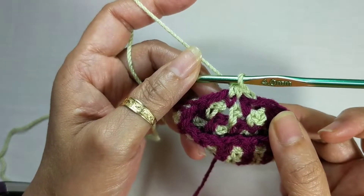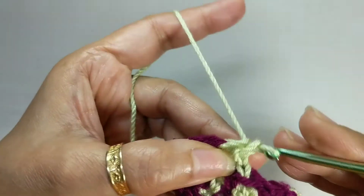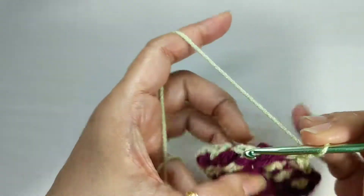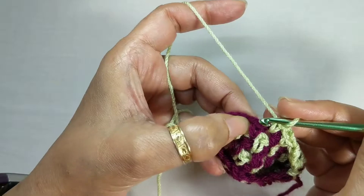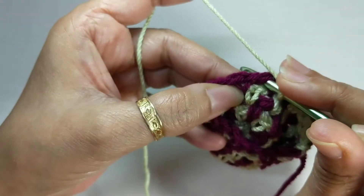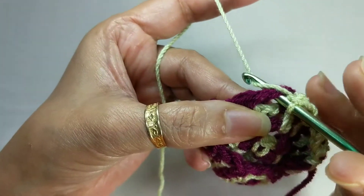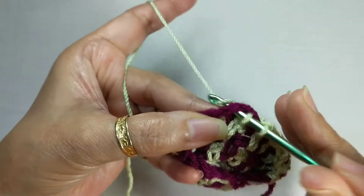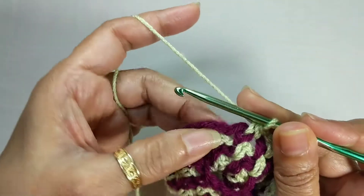Then sc2tog over the first two stitches. If the next space is a chain one space, work a single crochet in that space in keeping with your linen stitch, chain one, skip the next stitch, and go all the way through till you come to your next marked stitch. At the marked stitch, chain one to skip that single crochet, then work sc2tog over the next two stitches — one is the chain space, next is the single crochet — pull up a loop for the first part, into the next stitch pull up a loop again, and through both together. You have done a single crochet two together.